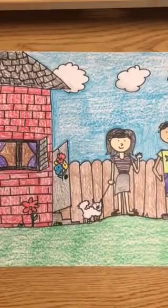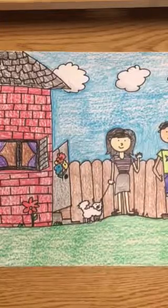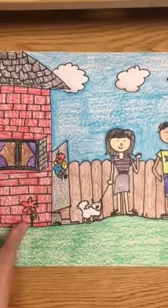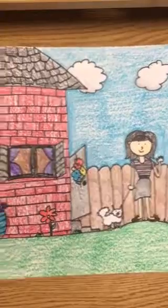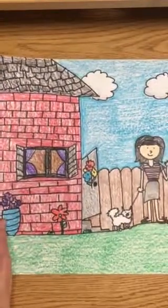First graders, we are going to color in our family portrait today. This is a family portrait that I did a couple years ago, and I'm just going to show you what the whole thing looks like when it's colored in.